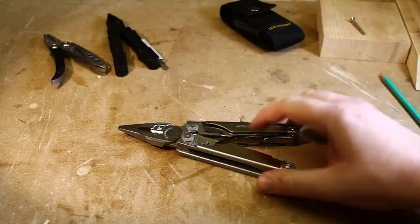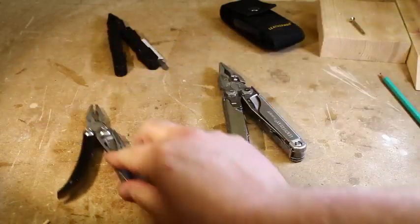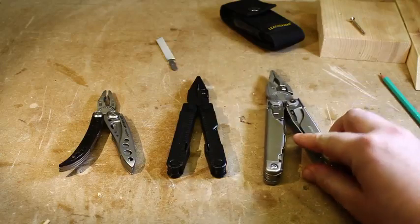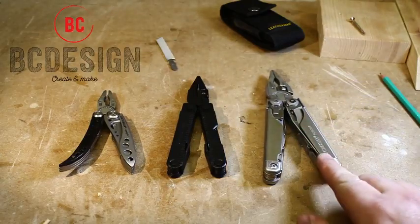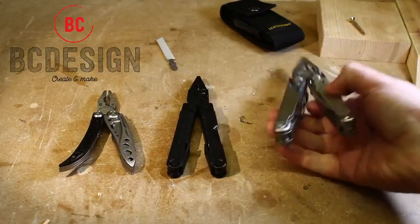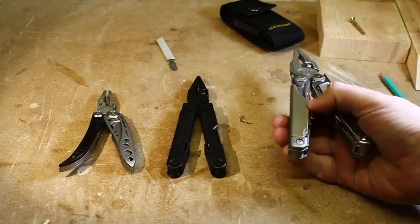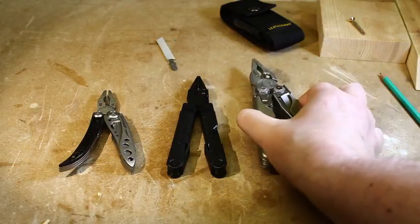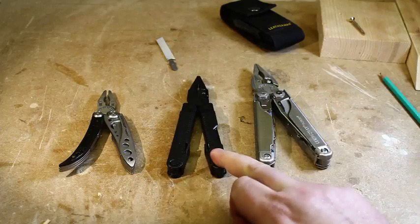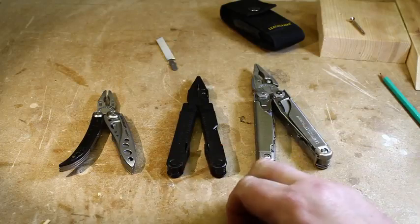I have three Leathermans here for comparison: the Freestyle, the Rebar, and the Surge. As you can see, the Surge is quite a lot bigger than the Freestyle or the Rebar. It's a much heavier tool, so if you don't like carrying a heavy multi-tool around on your belt, this isn't a tool for you — I'd go for the Rebar or the Freestyle, or maybe one of the Skelly tools.